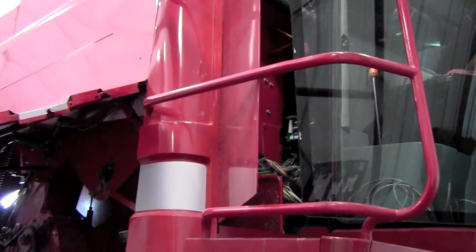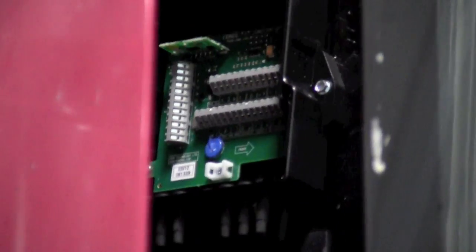The junction box is sealed and can either be mounted externally or in the cab. The key is that the orientation be correct because of the built-in angle sensor for slope compensation.